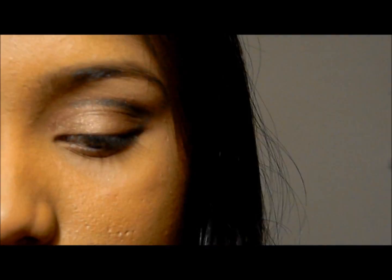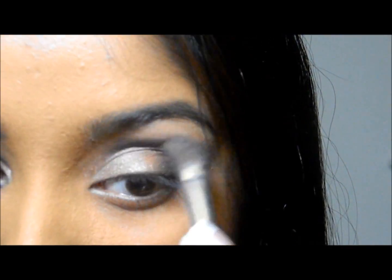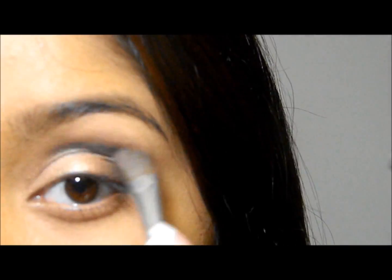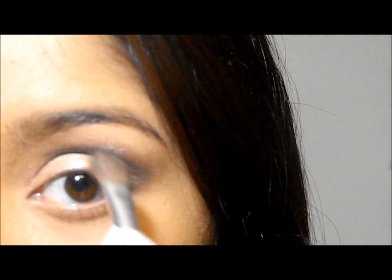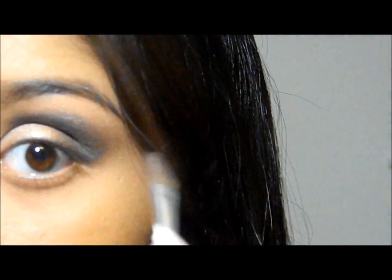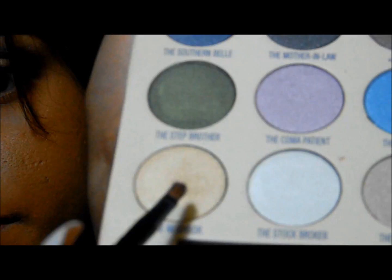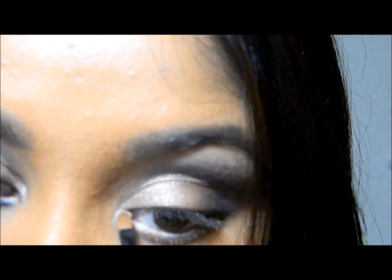Next, I'm taking a black eyeshadow and applying it on the outer corner of my eye above the crease, creating an arch shape guided by my eyebrows. After applying the black eyeshadow, I'm again applying the same copper color. Next, I'm taking a golden color and applying it on my waterline, also in the inner corner, the tear duct area of my eyes, and on the brow bone.